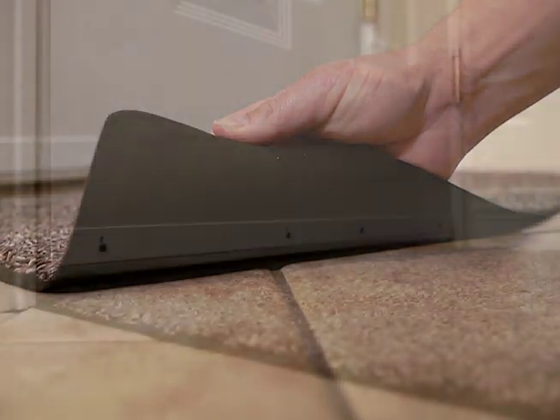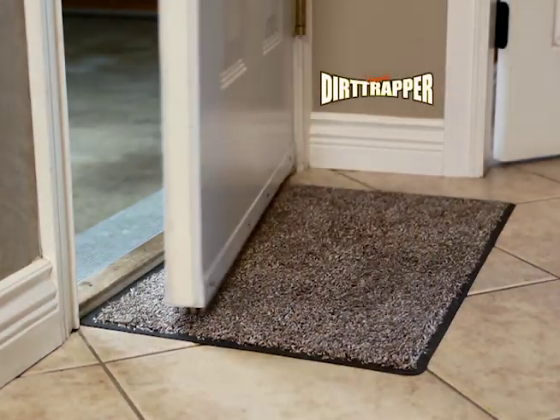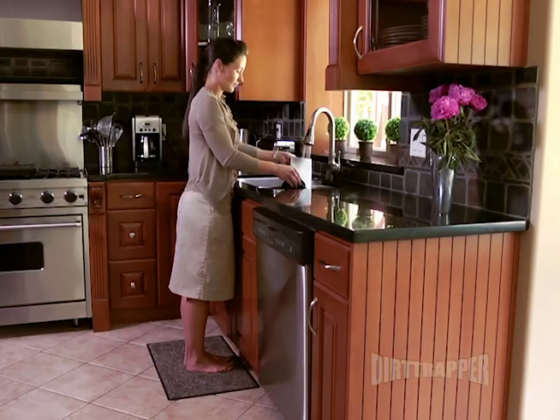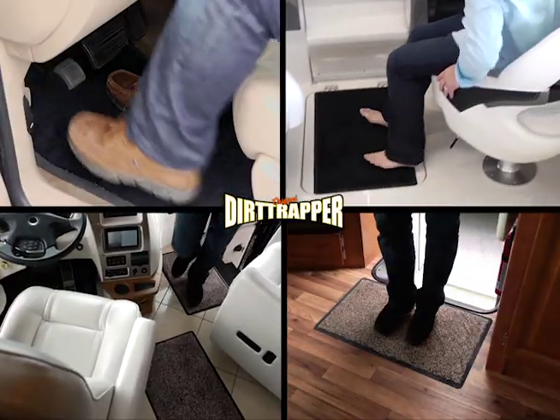The rubber back Dirt Trapper is perfect for any floor, and the low profile will stop it from bunching under the door. The Dirt Trapper is ideal for the kitchen, the bathroom, car, boat and RV.